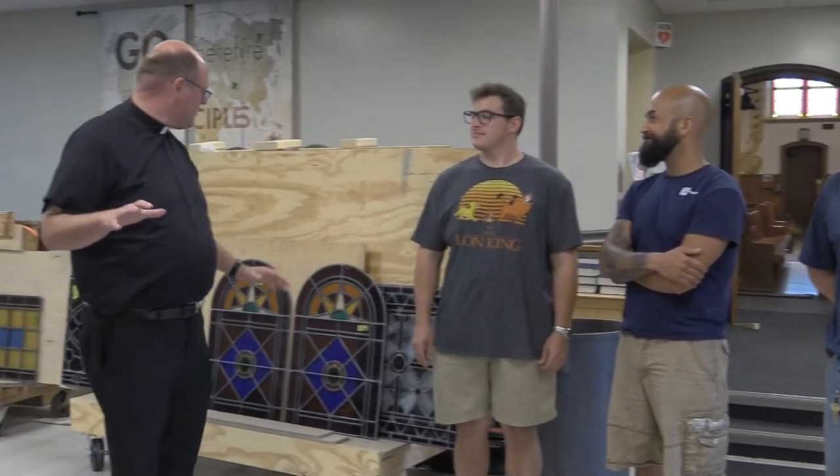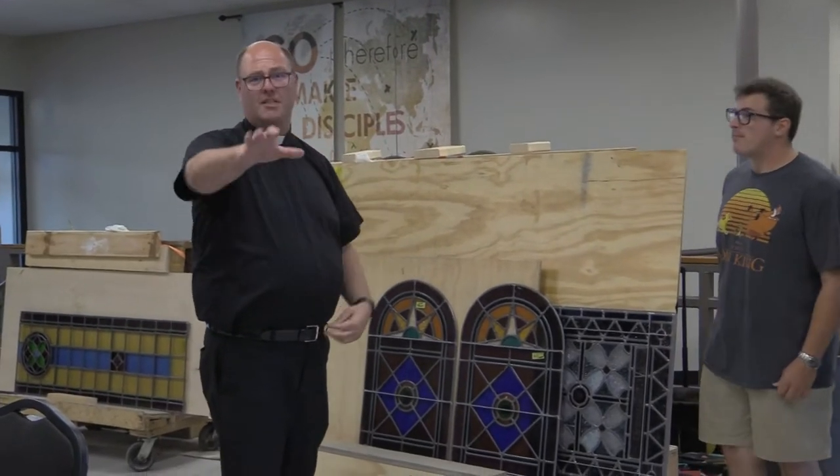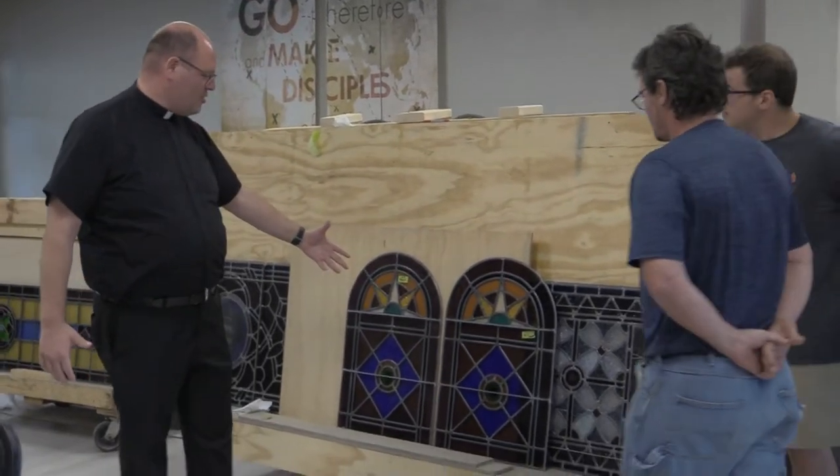And they are putting in our windows. Dennis was telling me the story about what they actually do — this explains why it takes forever. So Dennis, what do you guys have to do in order to get these windows ready?